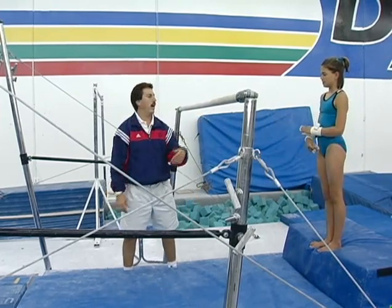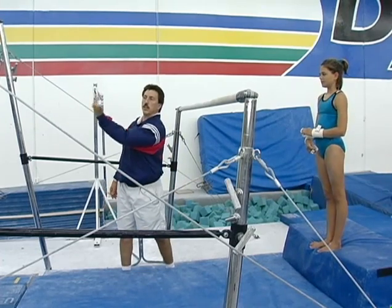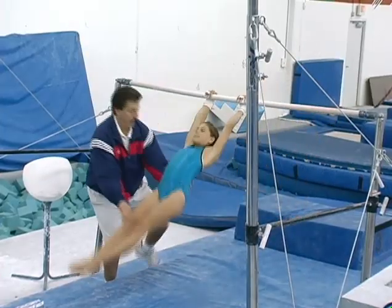So Tia is now going to do a glide kip, understanding the extension, the fold, and the swing. Glide, kip.